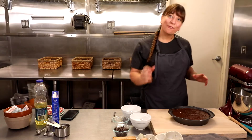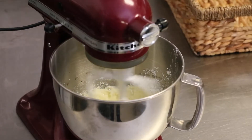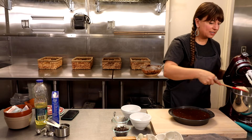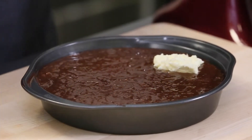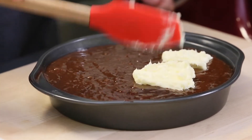All right, and now for our next layers. This has already been mixed together — cream cheese, butter, and sugar. We're going to add these dollops right on top. Maybe this is kind of like our continents, making your own little earth cake right here.